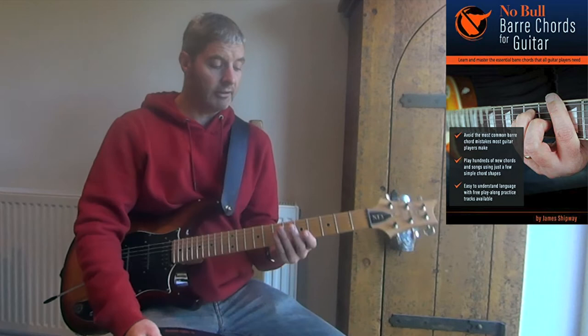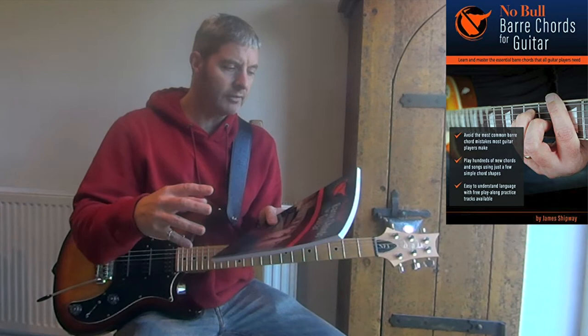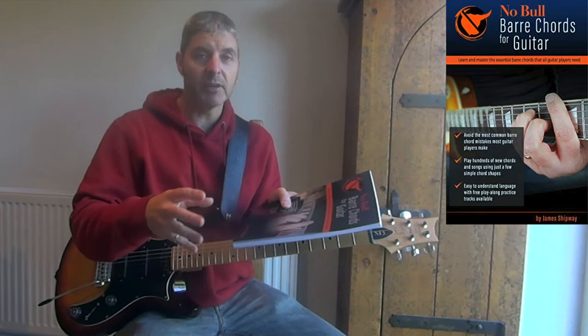If you feel like you're struggling to play bar chords, and also if you're not too sure about how they work and what they're for, then this book covers all of that. Out of the two books I've seen by this author — the theory one and the bar chords one — if you were just going to buy one of those, then the theory one is definitely the one to get.